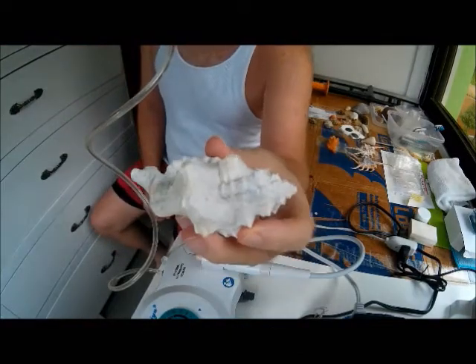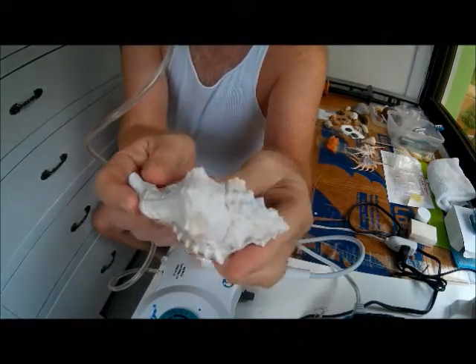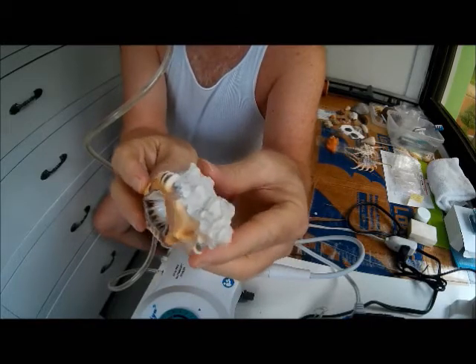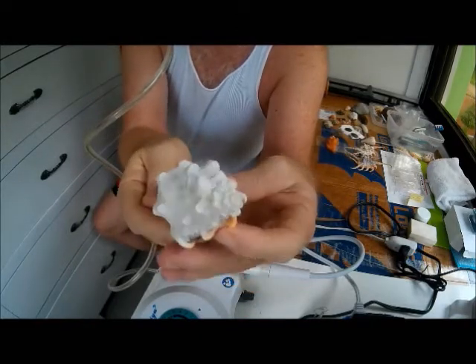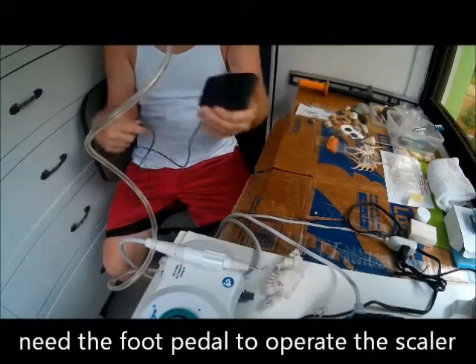Here's the shell — Cementium litorium, found dead but in somewhat good shape. I'm hoping I can revive it.